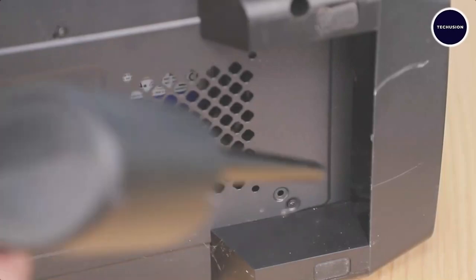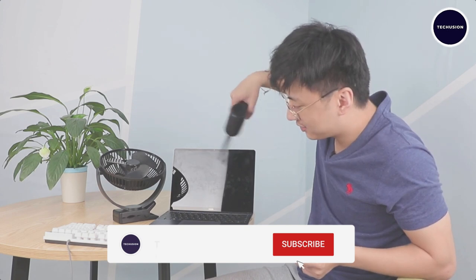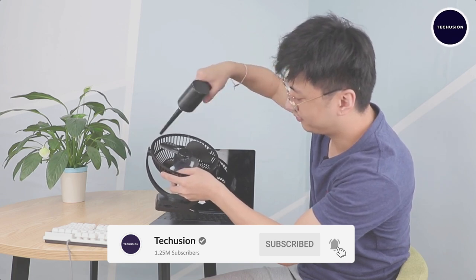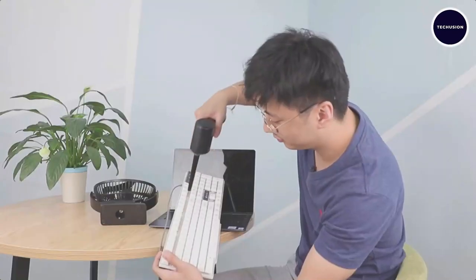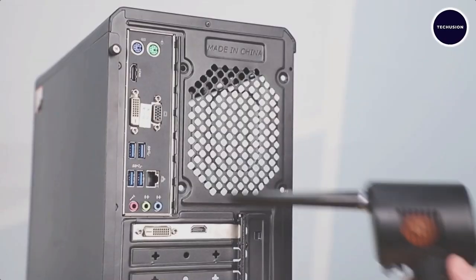This powerful device is equipped with a 6,000 milliamp power battery that can blast air at an impressive 33,000 RPM, ensuring that dust and debris don't stand a chance. It includes a 10-watt fast charger, and the ergonomic design allows for a comfortable grip.